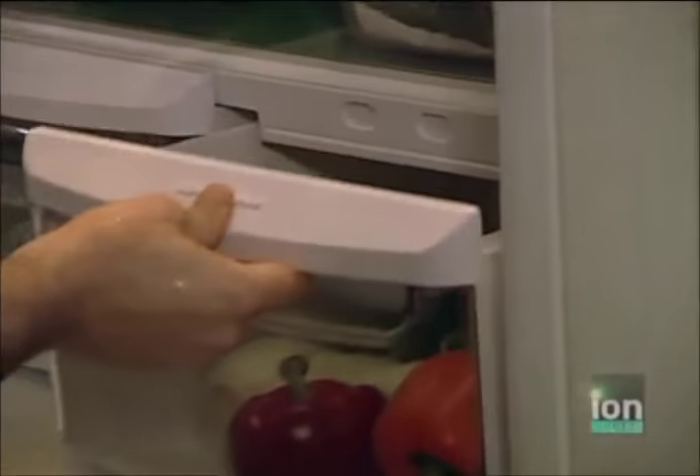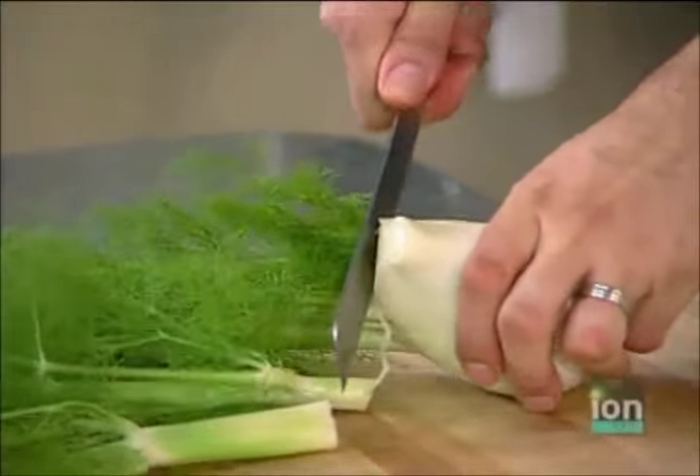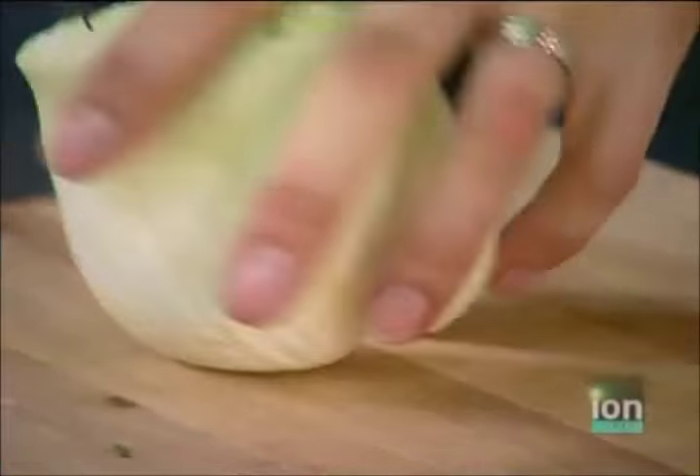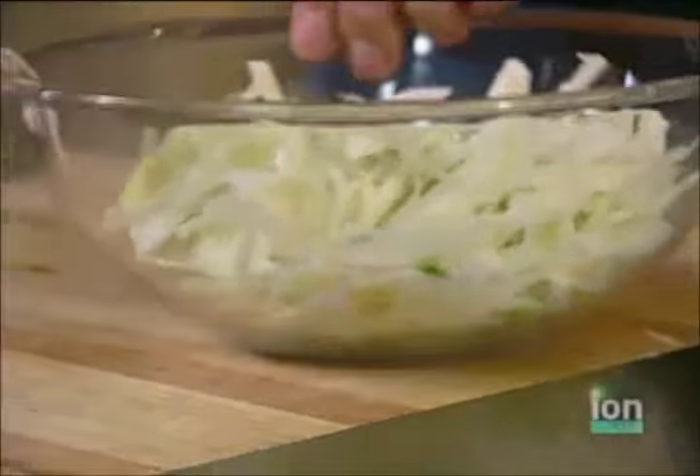While the chicken relaxes in the fridge, I've got time to bang out a snack — all this talk about flavors got me hungry. Green onions, fennel. I'll trim those stalks right off, cut it in half, get rid of that woody core, and then cut it as thin as possible. I'm simply going to take this thinly shaved fennel and turn it into a quick salad.